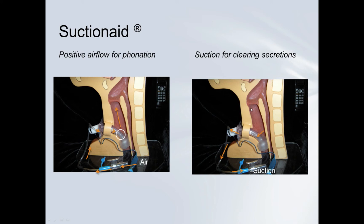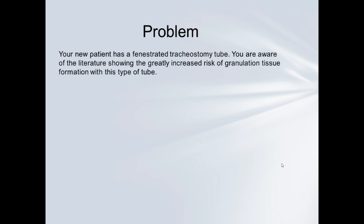Particularly if the patient can't manage oral secretions, keep suctioning — eventually you'll hear and see that you're pulling dry air. Once the port is cleared, using the same thumb port you can put air through the tube; it has no place to go but up, and the vocal folds will vibrate if approximated. Be aware that the literature shows a greatly increased risk of granulation tissue formation with this tube type, and many physicians will not place a fenestrated tracheostomy tube because of this risk.